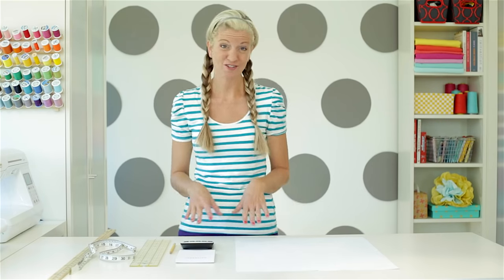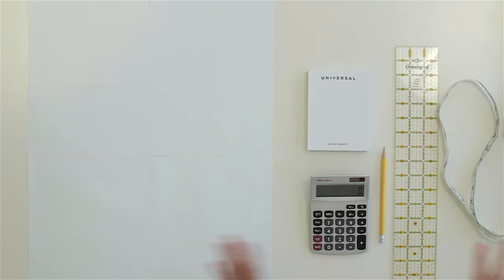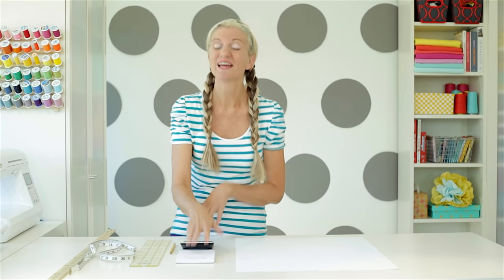So let's make one that's going to be perfect for your child or for you. Grab a few things to help you draw a circle: a few pieces of paper taped together, a pencil, some rulers, a calculator, and something to keep some notes. Now it's time to do a little math — don't worry, we kept it really simple.